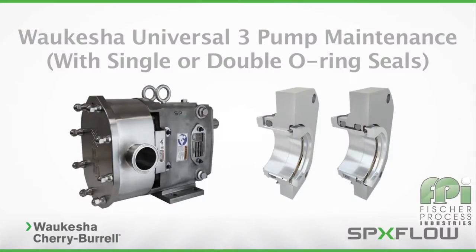From time to time, your sanitary pump requires routine maintenance to ensure peak operating efficiency. This video will teach you the standard service procedures of the Waukesha Cherry Burrell Universal 3 Pump with single or double O-ring seals.